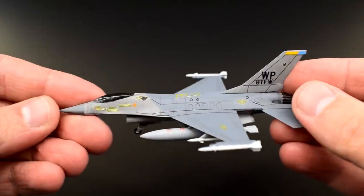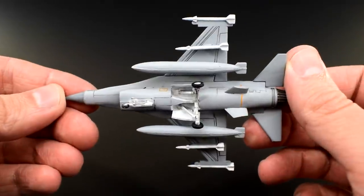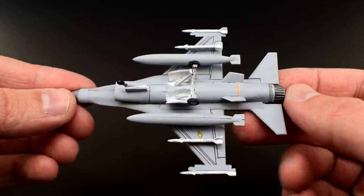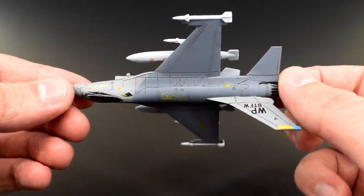Whilst I'm talking about this — quick tangent — one thing that annoys me about model kit manufacturers is that many of them don't put the tool dates on the boxes. So without doing research of your own, you have no way of knowing what to expect in the box. A copyright date effectively means nothing, and you could end up being severely disappointed when you get your purchase home and open the box.